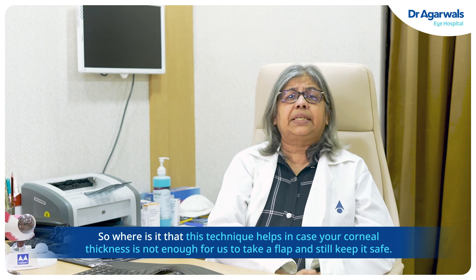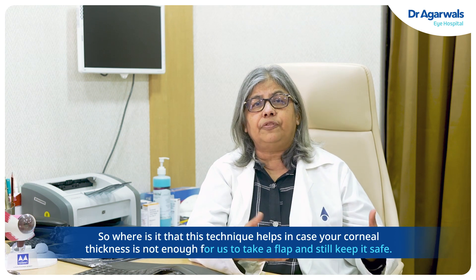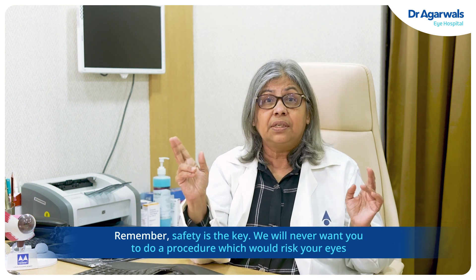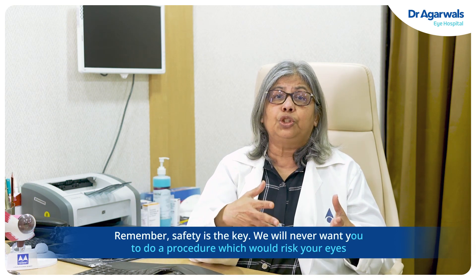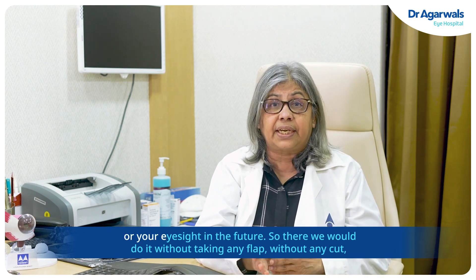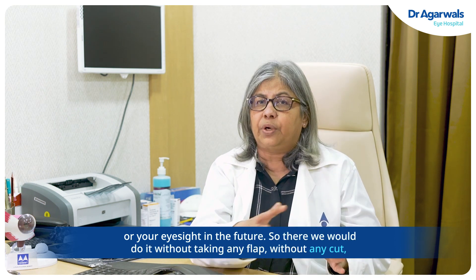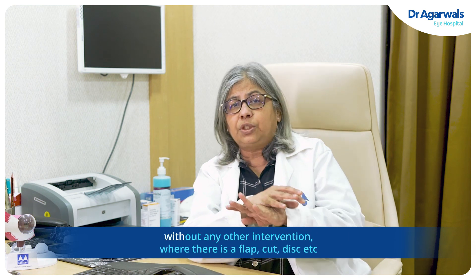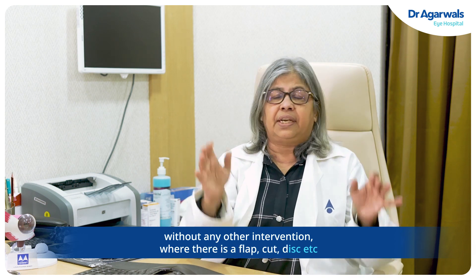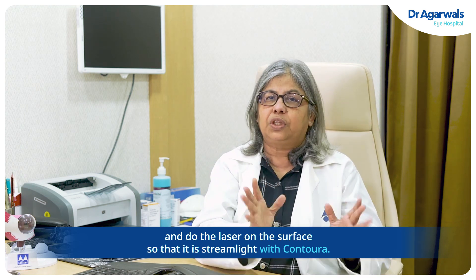So where does this technique help? In cases where your corneal thickness is not enough to take a flap and still keep it safe. Remember, safety is the key. We will never want you to undergo a procedure that would risk your eyes or eyesight in the future. So we would do it without taking any flap, without any cut, without any other intervention involving a flap, cut, or disc — and perform the laser on the surface. That is Streamlight with Contura.